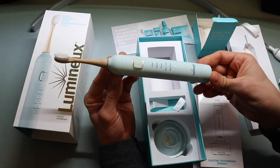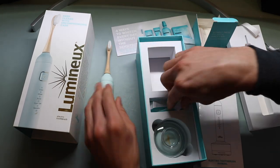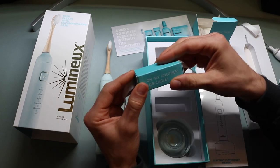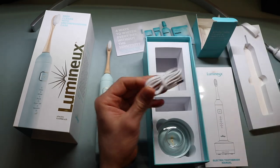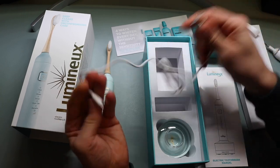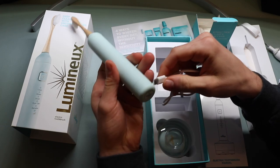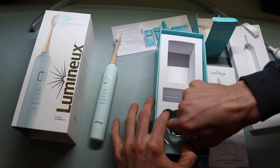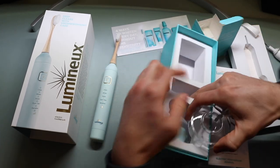Now let's go through what else is in the packaging. There's a USB cable — it's a USB-A to USB-C cable. This plugs directly into the stand. So this is the stand — there was another component underneath that didn't come up with it initially.